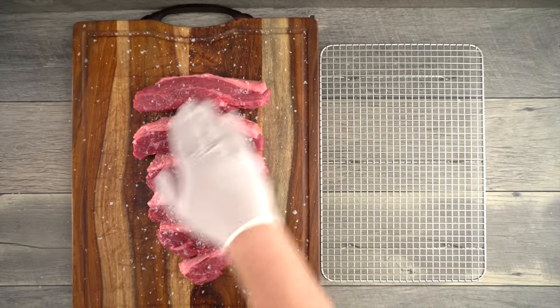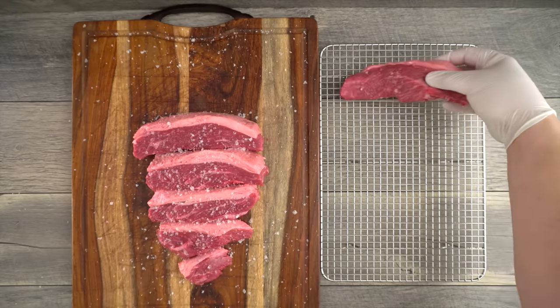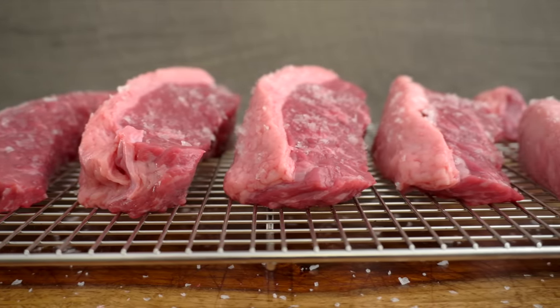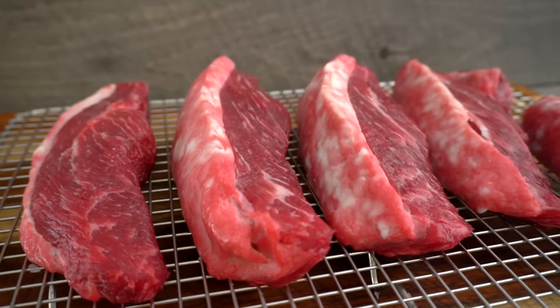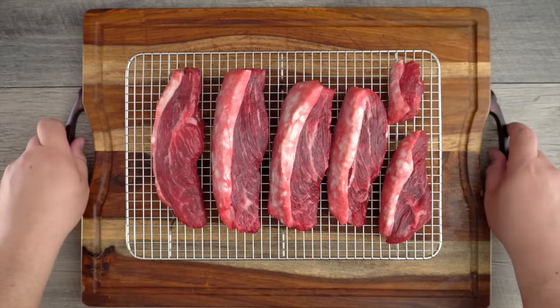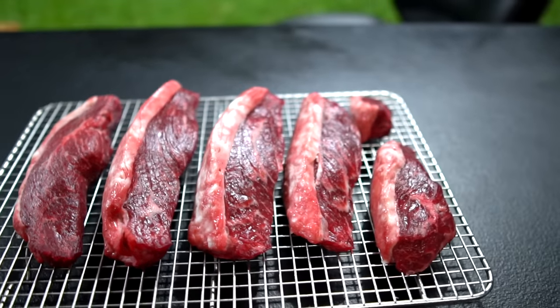For today's cook we are doing the cold grate technique, and one of the things we have to remember is to dry brine it overnight. To dry brine, just apply the salt, put it on a rack, and leave it overnight in the refrigerator. By using this method we're going to have the seasoning throughout the meat while at the same time drying the surface tremendously for an awesome sear. After dry brining overnight, it looks very dried and bright red. The white parts where the salt was standing are perfectly fine — the mahogany color is exactly what we're looking for.